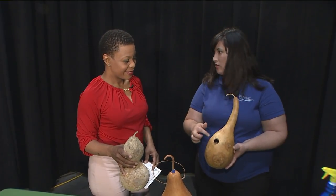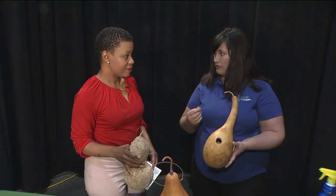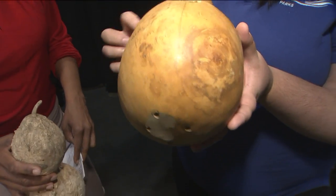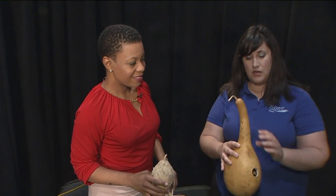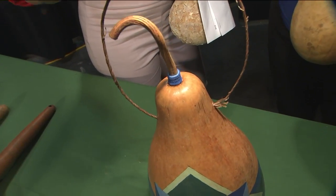I already started that hole because it takes a little while to really get through the hard shell of the gourd. And then we will also have a drill where you can make holes in the bottom — that's to let air into the gourd and to let water out if it's raining. And then you make little holes in the sides for the wiring, so you can hang it from a tree or the side of your house.